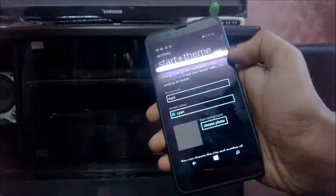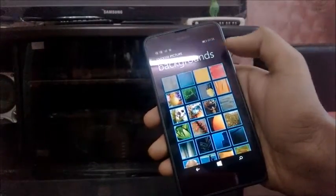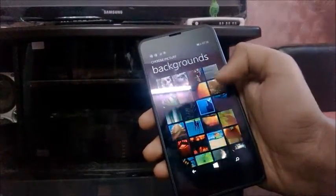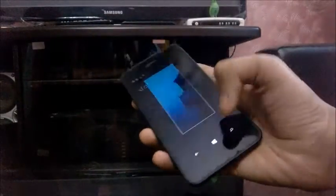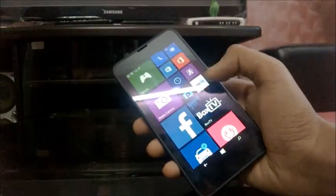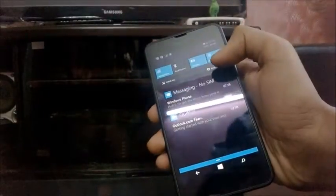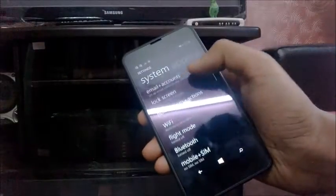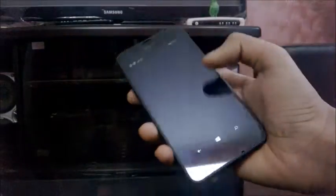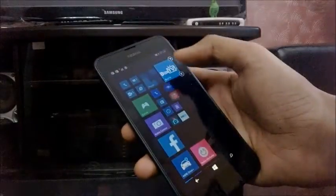You can now select backgrounds for your start screen. Let's choose this wallpaper — I will select it. Now as you can see, there is a wallpaper behind the tiles. There are two columns of apps, but you can also make it three columns. We go back to start settings and make it a three-column layout. Now as you can see, there is the third column where you can put apps and everything.